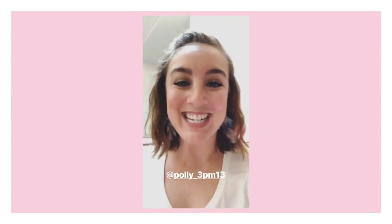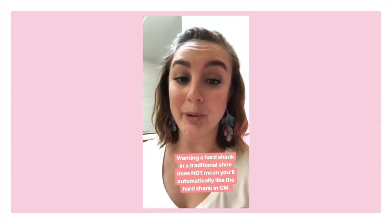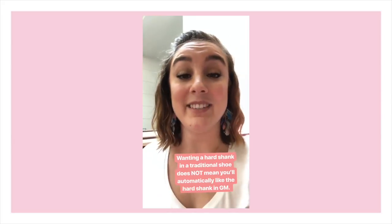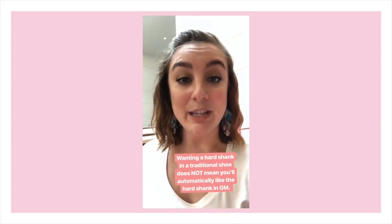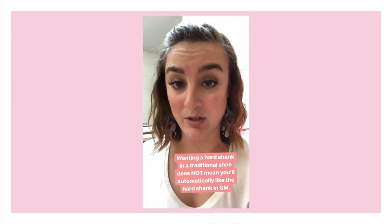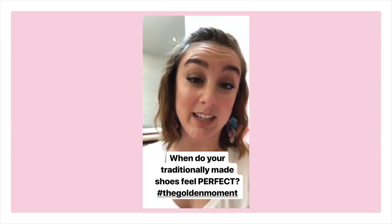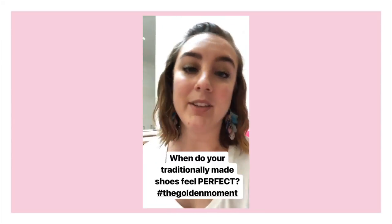We just got a great question about selecting your shank. The question is: I wear a super hard shank in Grishko shoes because my shoes break down quickly — what shank would you recommend? Often dancers think that if they wear a hard shank in other brands they should automatically wear a hard shank in Gaynor Minden, and that's not the case. If you're wearing a hard shank because you want it to last longer, you probably actually wouldn't want the hard shank in Gaynor Minden.